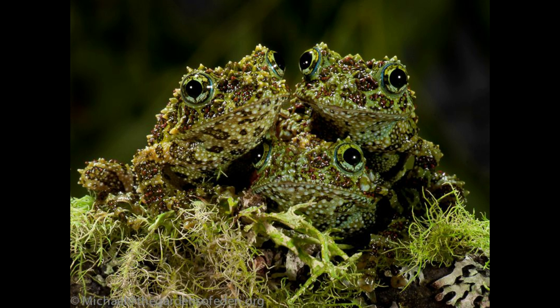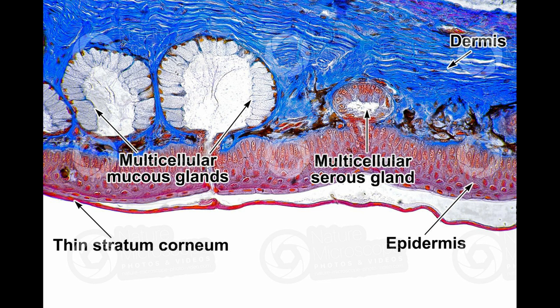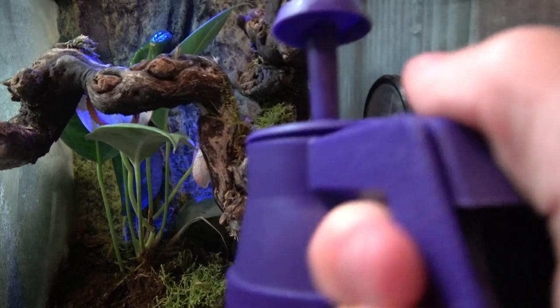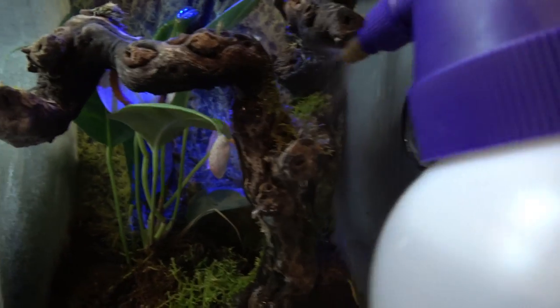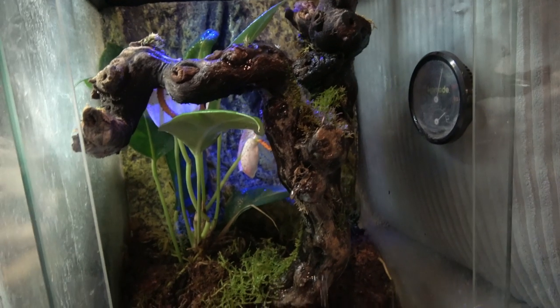Vietnamese mossy frogs are amphibian animals. Most amphibians breathe through their skin, which has to stay wet in order for them to absorb oxygen. They have the ability to secrete mucus through their skin to keep it moist, but this stage can and should be avoided. If their skin gets too dry they will not be able to absorb oxygen and unfortunately they can suffocate and die.